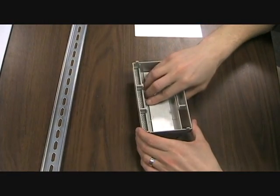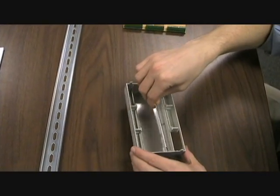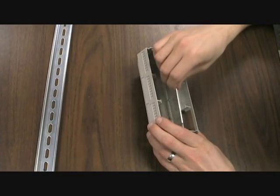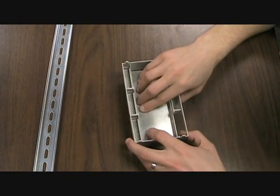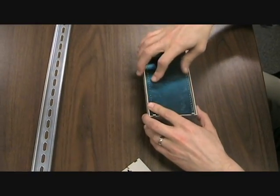You can snap in your smallest board first, then the middle board, and finally the largest board is secured by the snap-on base.